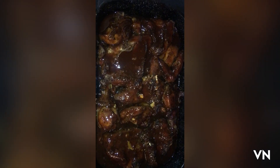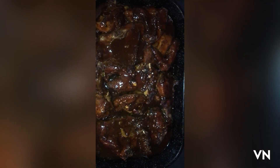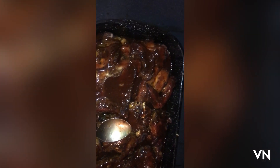Guys, here's my partially finished baked chicken. I just put on the sauce, so I'm going to put it back into the oven for a few more minutes and that's about it.